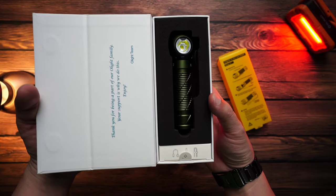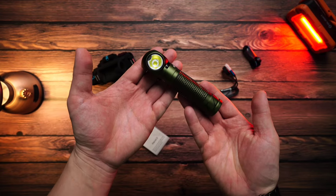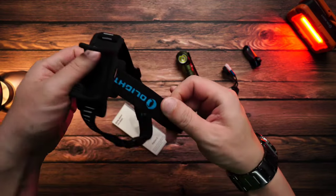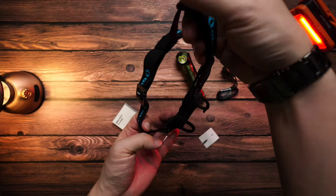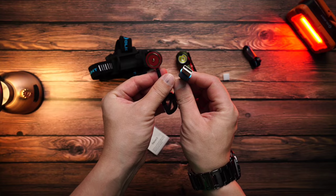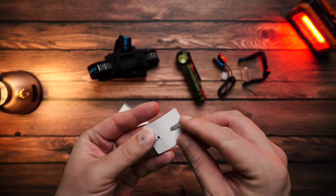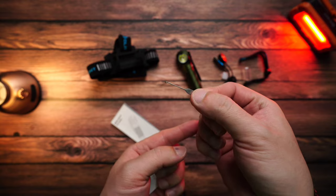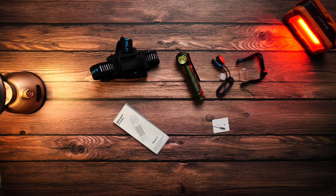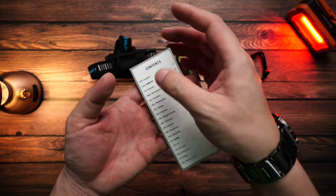Opening the box, we find the flashlight in OD Green — a very beautiful color. Looking at the accessories included in the box, starting with the flashlight itself, which looks great. There are various data accessories and labels included with the Olight.